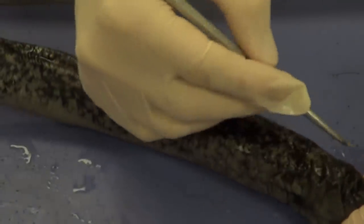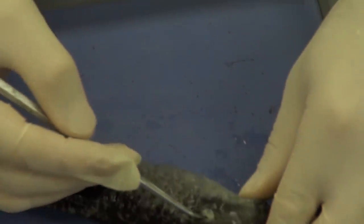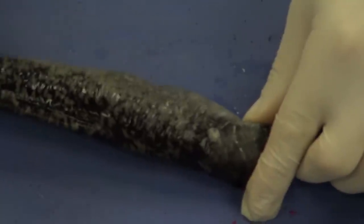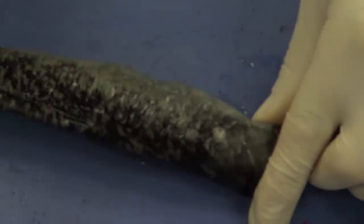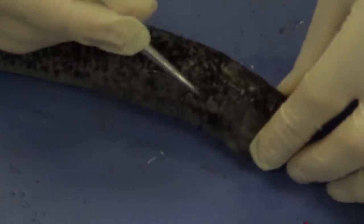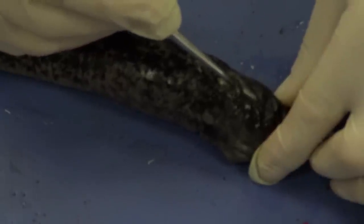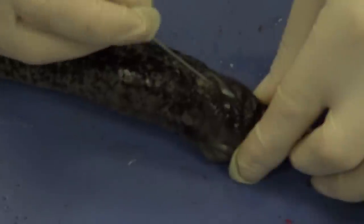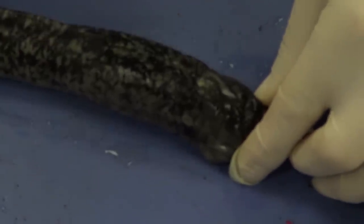Let's go ahead and start with the headward region. We're going to start by looking at these two opacities — here's one right here, and here's another right there. Those are the eyes. The reason they're not transparent is because the preservative denatures the tissues and makes the lens cloudy. Right between the two eyes, going just a bit anterior, there is a tiny hole — that is the external nostril. That external nostril leads to an olfactory bulb, which is used to process the sense of smell. That's how the lamprey actually smells.